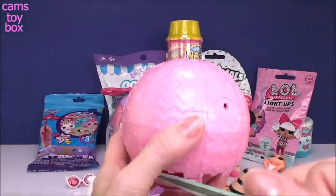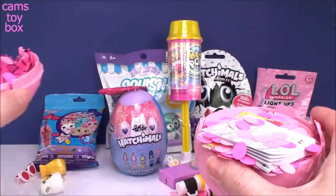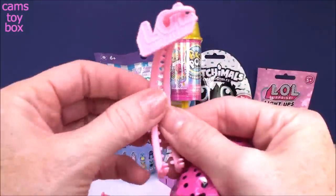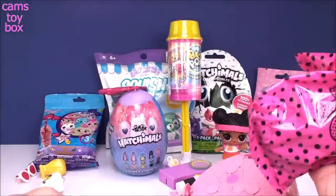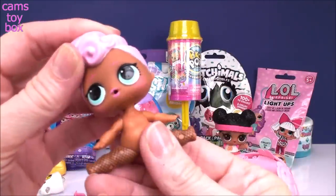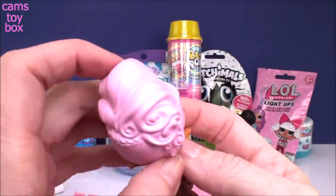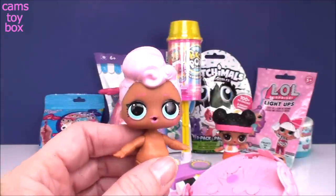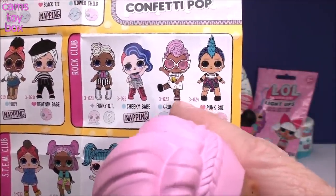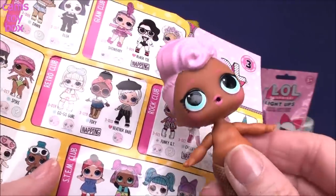I always get scared doing this — you ready? One, two, three — oh my goodness, I knocked everything over! So we got directions again, a collector's guide, blind bags, and a handle for our ball. And here she is — she's backwards in there, that couldn't be comfortable. Check out our little doll — pink fabulous hair and a hairstyle to match, she is awesome! She is from Rock Club and this is Grunge Girl — I've never gotten her before, so excited! She has a little blue circle symbol, so she is a popular doll from this Confetti Pop series.